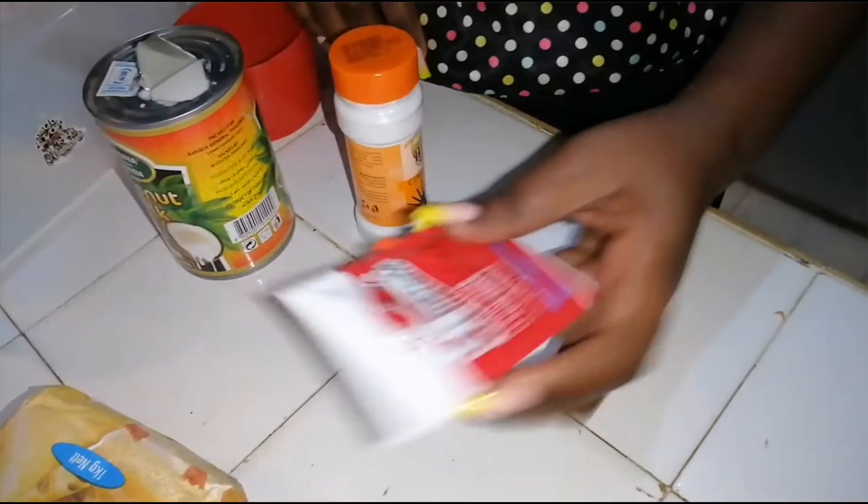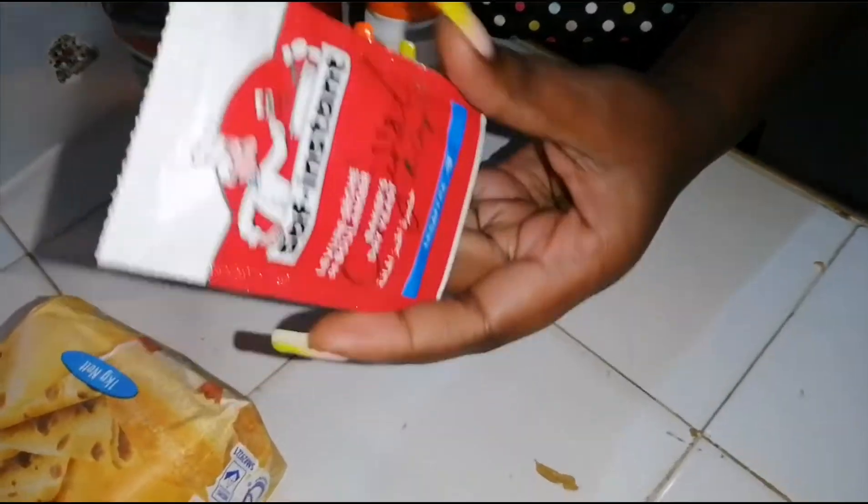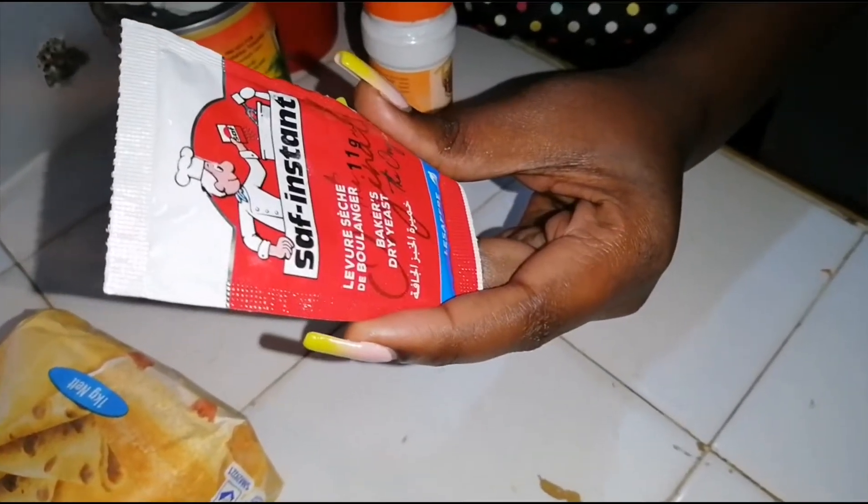So today we are making an amazing recipe which calls for Mahamri. Stick around and let's head over to our ingredients.